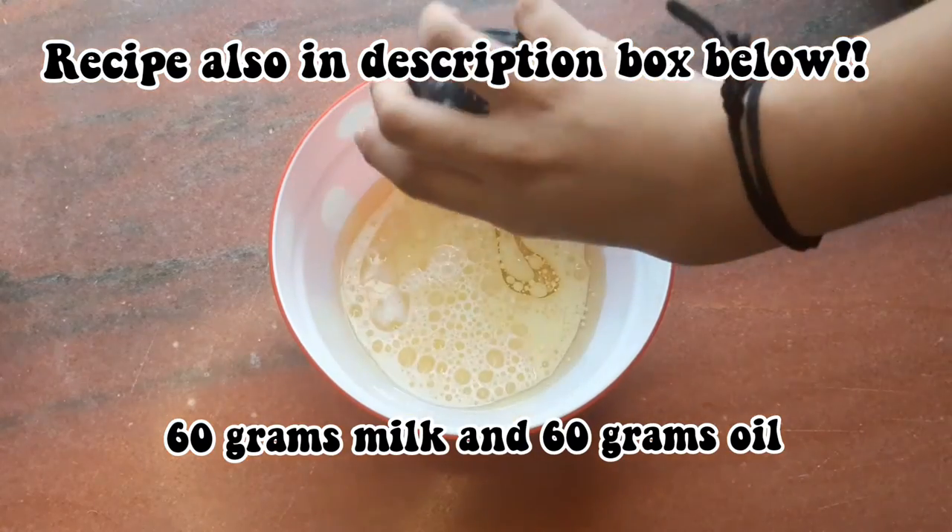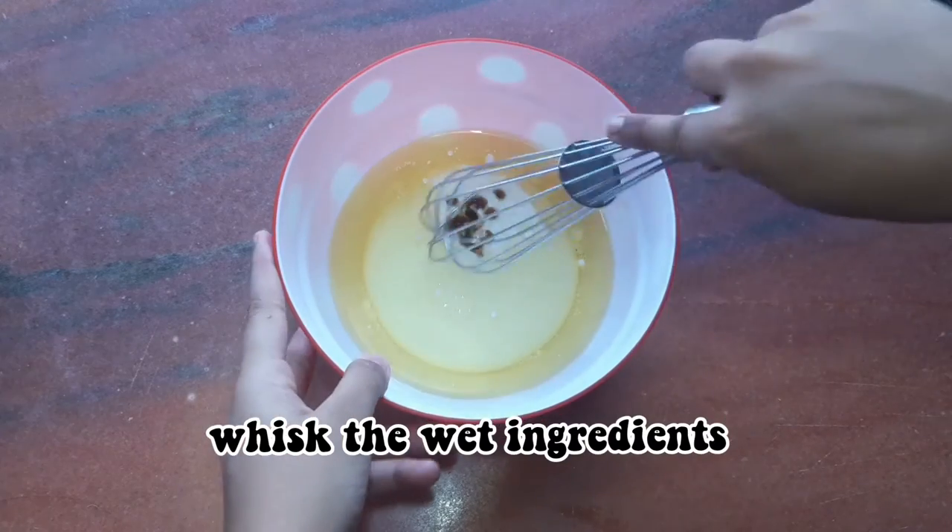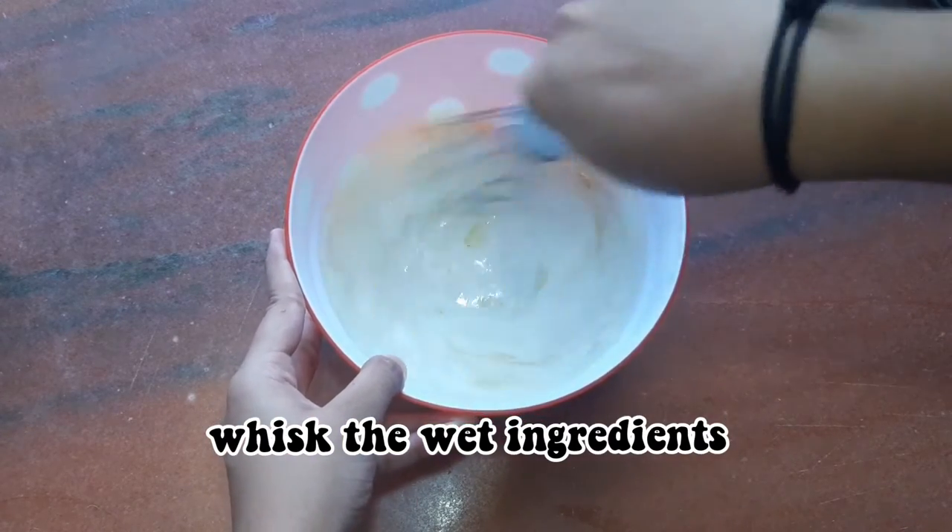Firstly, in a bowl, take 60 grams of milk and oil. Now add 30 grams of yogurt, vanilla essence, a few drops. Now whisk the wet ingredients well.